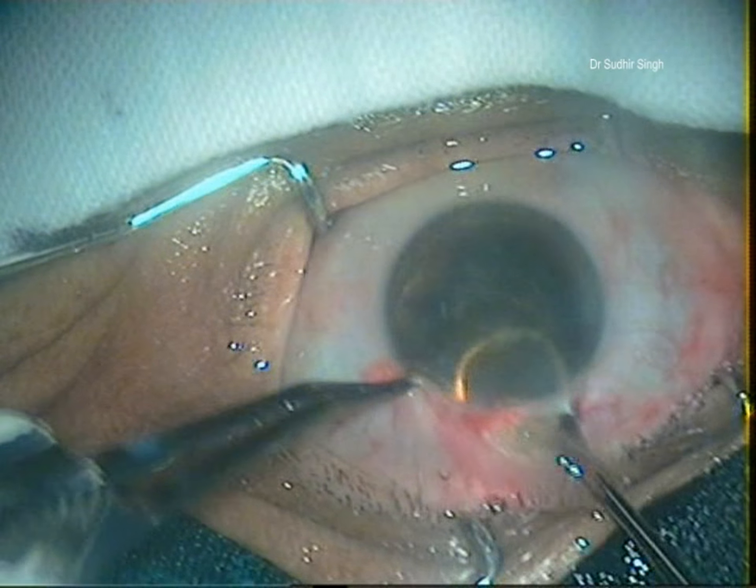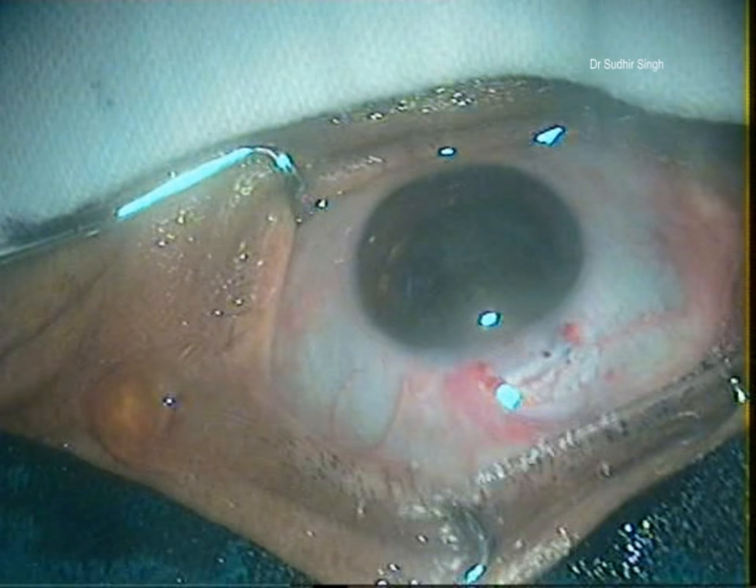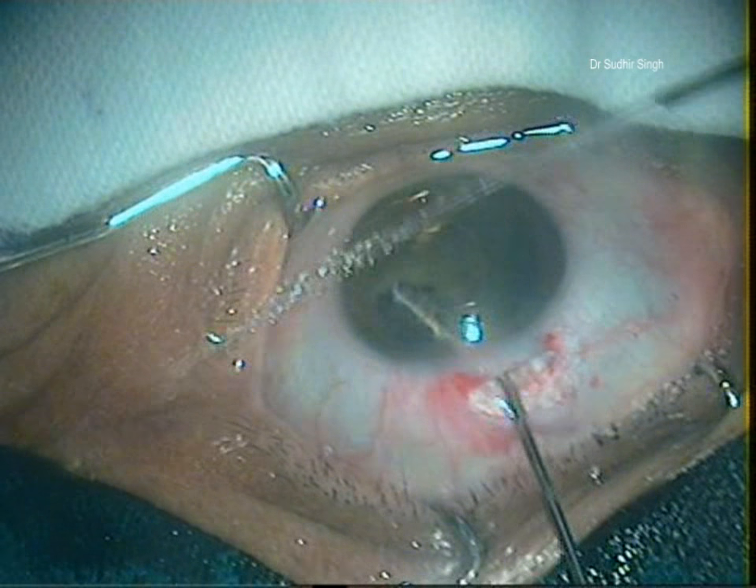Once the nucleus is engaged in the tunnel, the vectus is pulled posteriorly and upwards. This causes breaking and removal of a part of the nucleus, while the other part remains engaged in the tunnel.